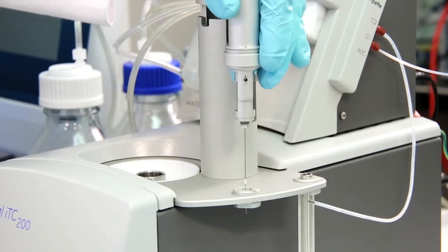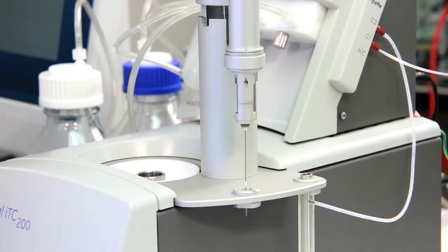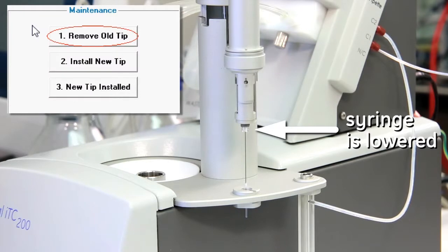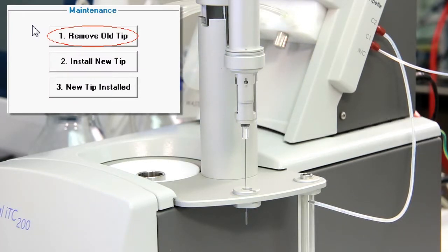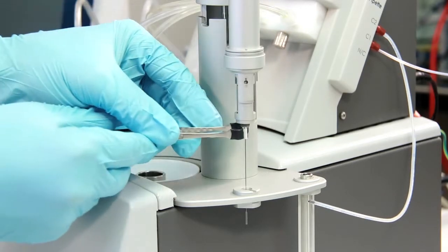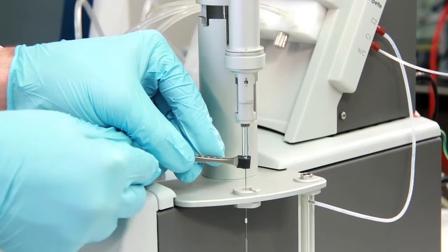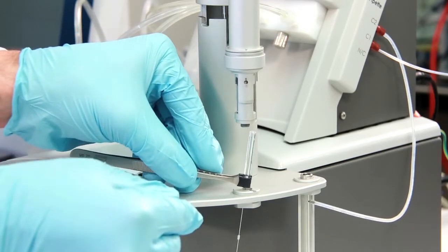After removing the securing nut, place the pipette into the load station and click the Remove Old Tip button in the ITC 200 software. The software will prompt you to remove the old tip. You'll notice that by moving the plunger as we did, we've exposed more syringe glass for the soft grip tweezers to more easily remove the syringe.